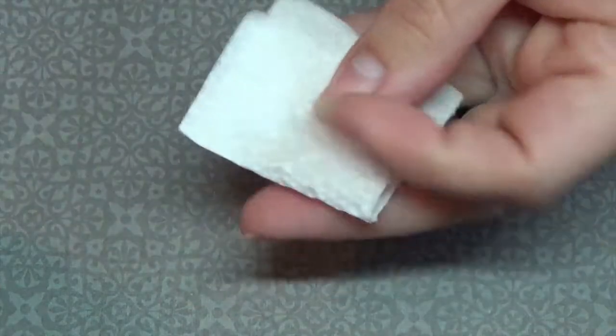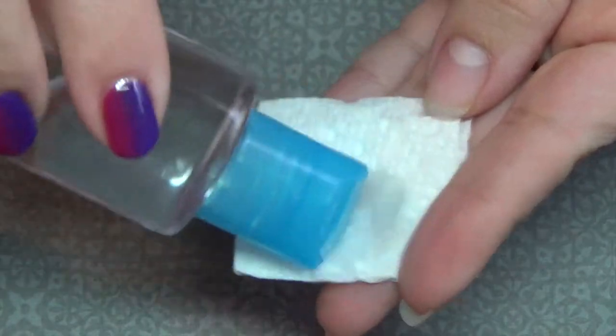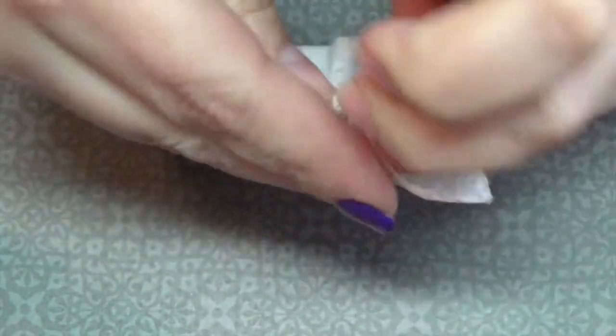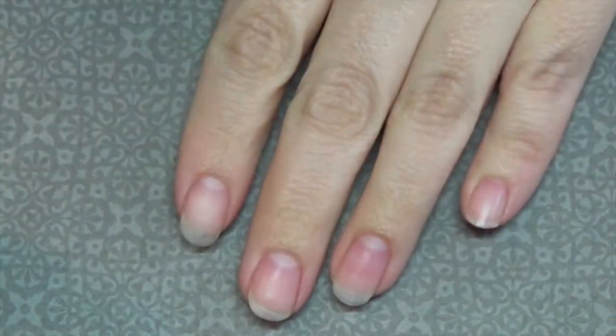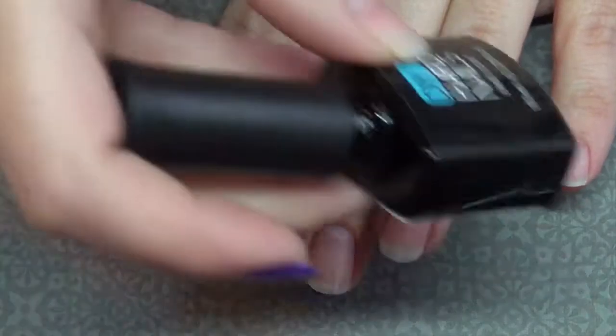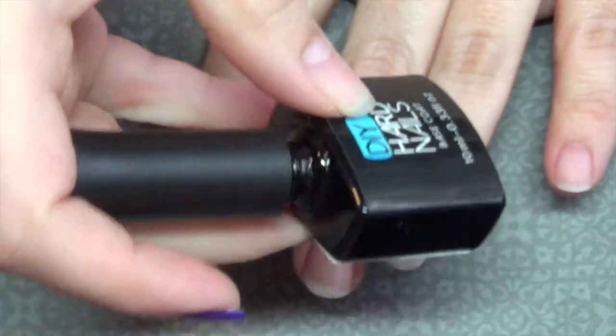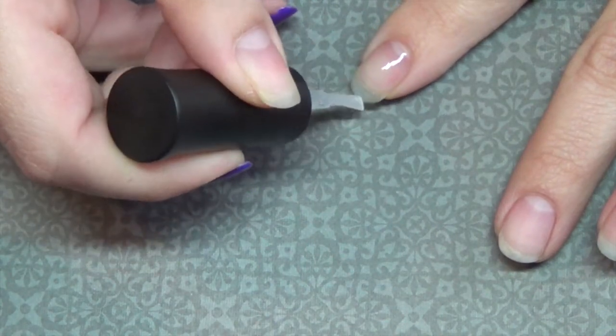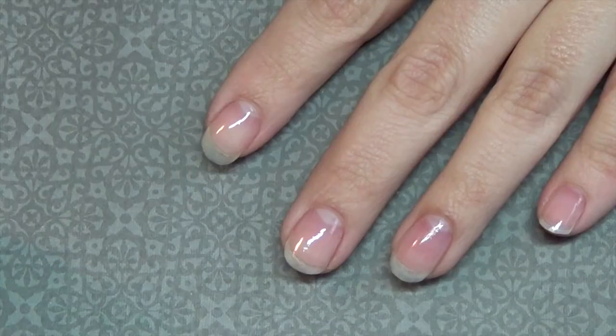I'm going to start by cleaning the nail plate with rubbing alcohol — this is just 91% rubbing alcohol. This is to ensure there's no dust or oils on the nail plate after pushing back the cuticle and removing the shiny layer from the nails. The first step is to go in with your base coat — I'm using Die Hard Nails. You want to make sure you coat the entire nail including capping the free edge. Go ahead and put that in your LED or UV lamp.